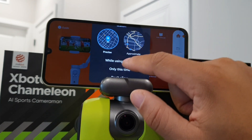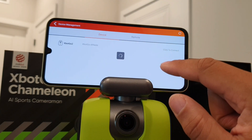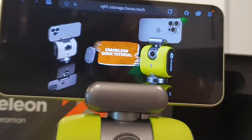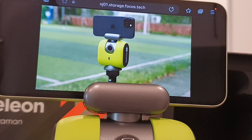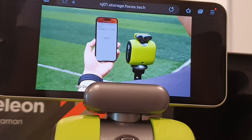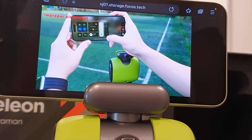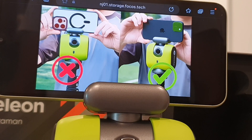Some of the revolutionary features with this one include the X-Bot Vision AI 2.0 algorithm, which delivers precise tracking for over 20 sports, ensuring you can capture sports like soccer, basketball, individual sports like gymnastics and martial arts. The reason this one is slightly more useful than the last generation model is it has an AI code processor which helps with tracking accuracy and sensitive focus.